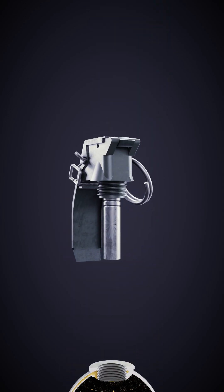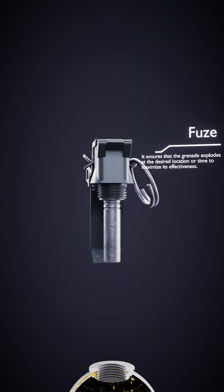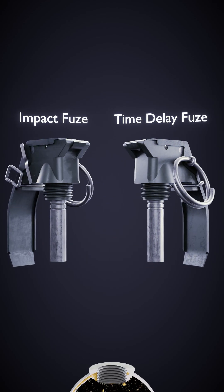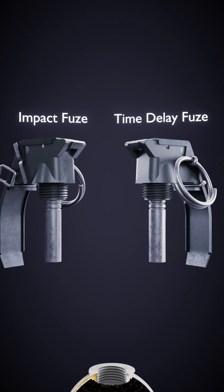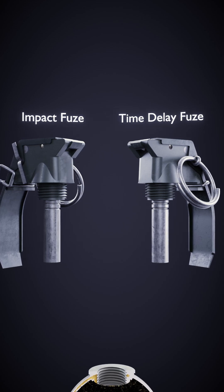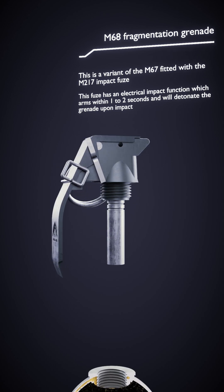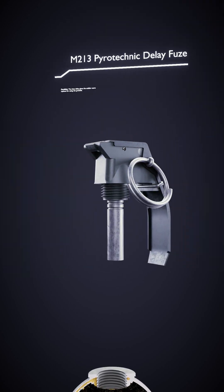Next, we have the fuse. This element is essential for initiating the detonation process. The fuse comes in two variations: the impact fuse and the time-delayed fuse. The impact fuse triggers the explosion upon colliding with a solid surface. On the other hand, the time-delayed fuse...